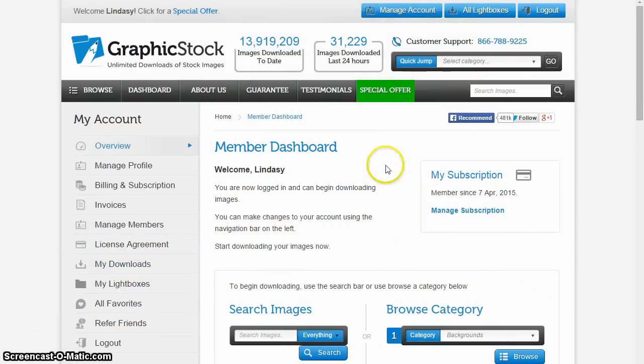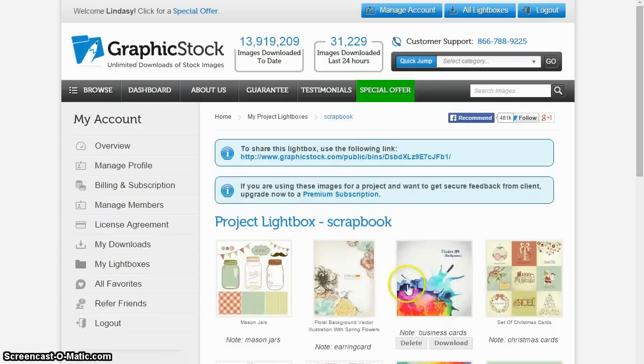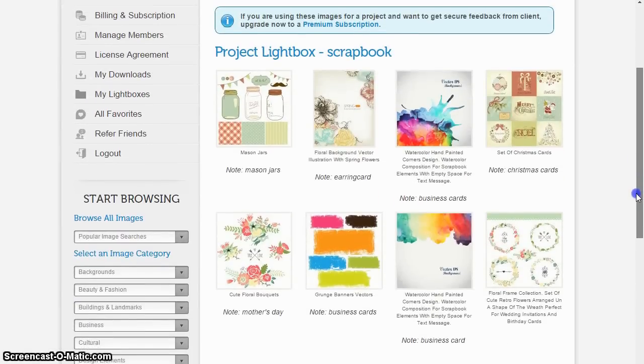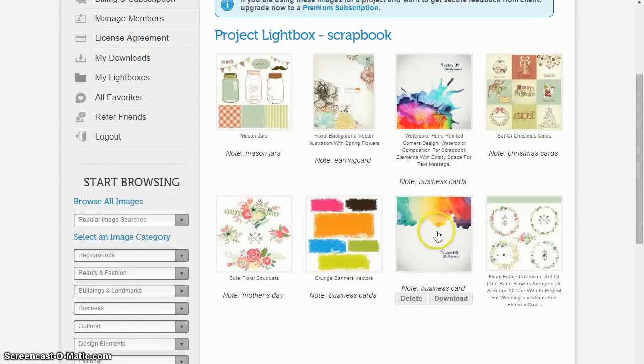The first thing that I did was I logged into graphicstock.com and then I clicked on my lightbox. When I'm browsing around and I see an image I like, I just add it to my lightbox — that's kind of like a saved or liked images section. I went ahead and downloaded a couple really pretty watercolor-y backgrounds that I thought would be really nice to use for my packaging and my business cards.